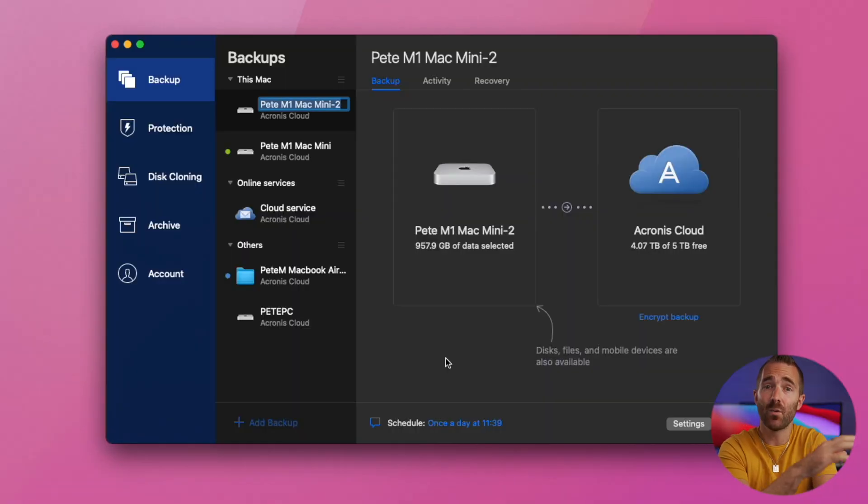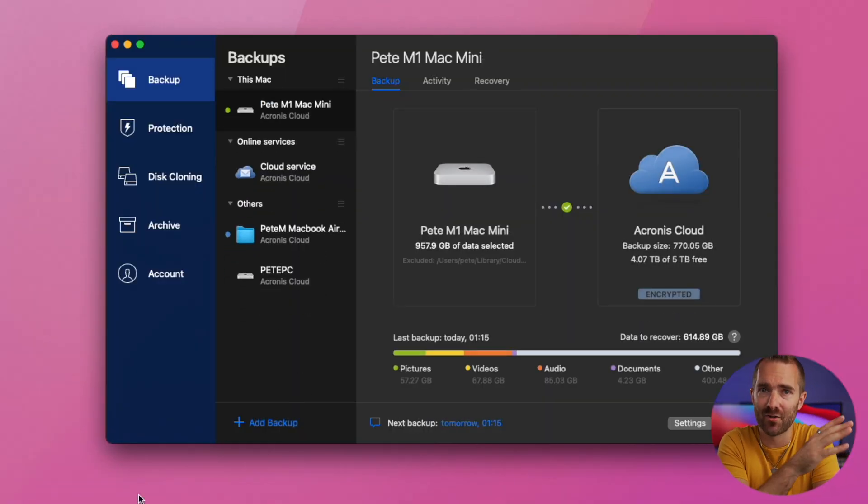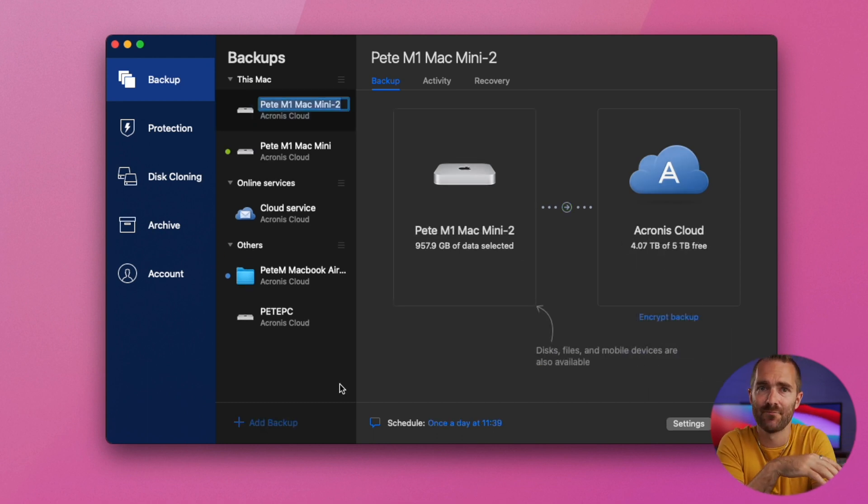Firstly, let's do the big ones — Mac and Windows. On Mac, when you fire up the client for the first time, you'll see this. Firstly, backup on the top left — here is where you configure the various backups that you might want. By default, it will start creating a new one if you haven't got one there already. Otherwise, click on the add backup button at the bottom and click where mine says Pete's Mac Mini on the left.